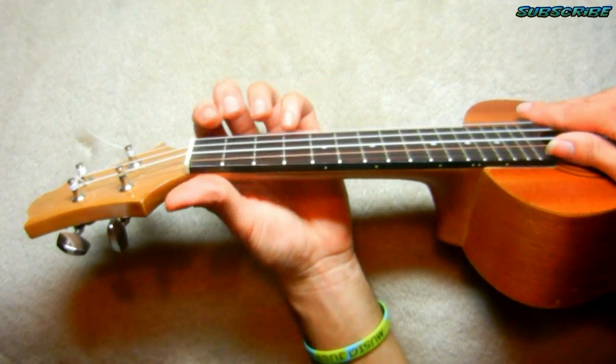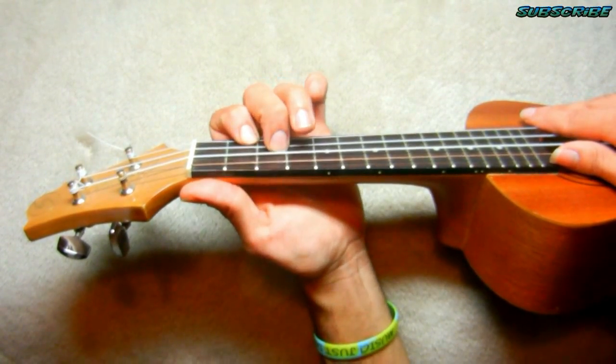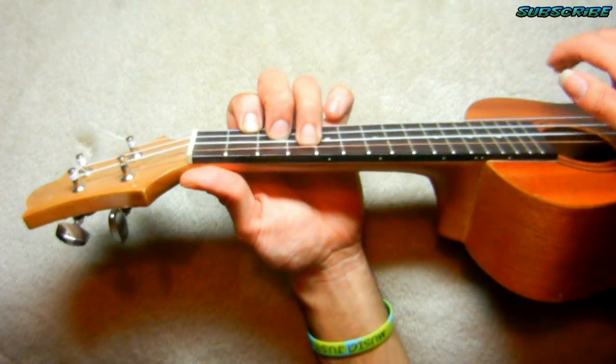Next chord, E-minor. Finger number one, second fret, first string. Finger number two, third fret, second string. Finger number three, fourth fret, third string. Plug the same.